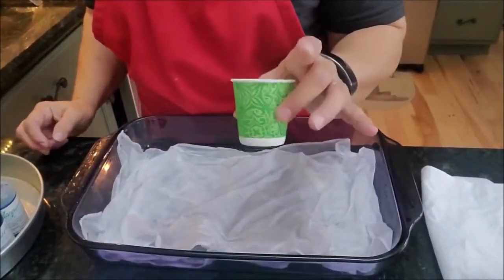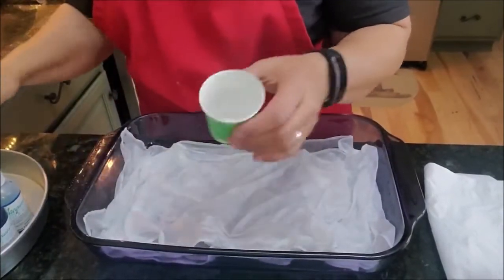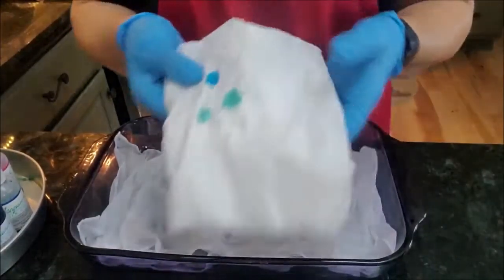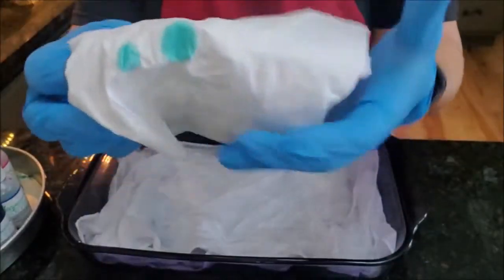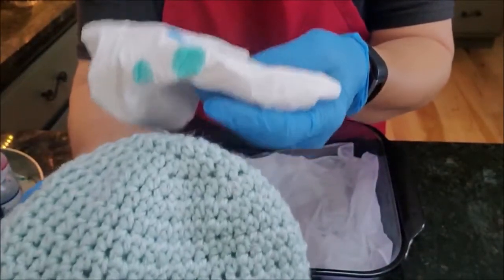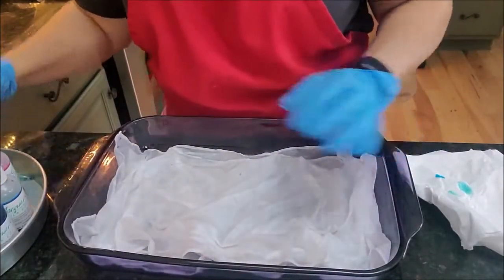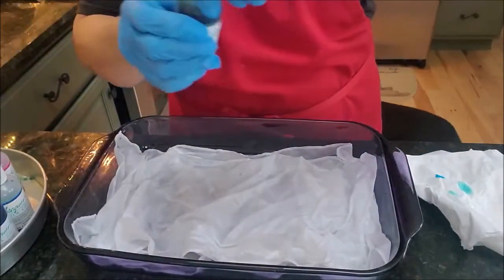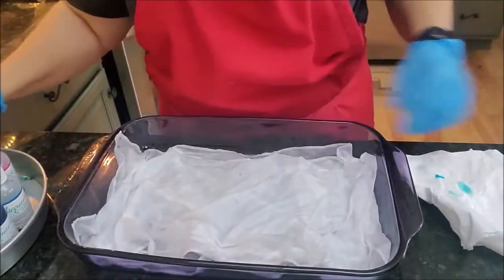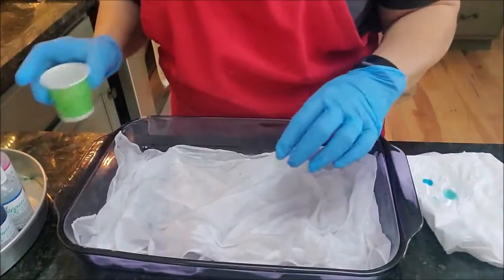I also found that little Dixie cups work perfectly if you want to dilute some of your dye. Take a dropper, put some dye in there, and add a little bit of water until you get the color that you want. I did a test swab by mixing a color I think will be darker than the hat. This particular color is called Viridian Green — it's an odd green, but when you mix water with it, it comes out kind of like a minty green.